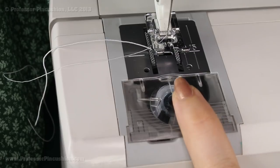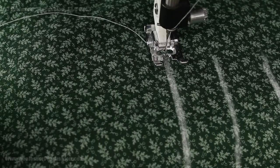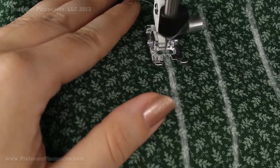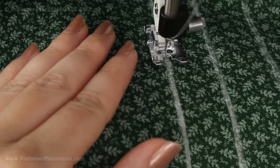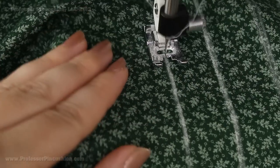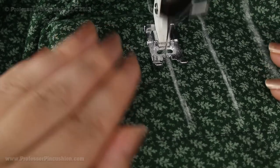Once you have your elastic bobbin in your machine, go ahead and bring it out as you normally would with any other thread and thread the machine as normal. I'm going to start at one of my lines with the machine on the basting stitch — you want to do a pretty large stitch. I'm not going to do any back stitching because I'll hand-tie my knots at the end. Note that the first row won't gather as much as you'd expect; the more parallel stitches you add, the more it will gather. A good rule of thumb for fabric quantity: use one and a half to two times the width it needs to go around.